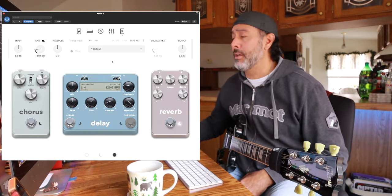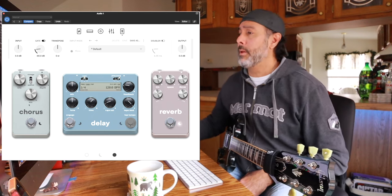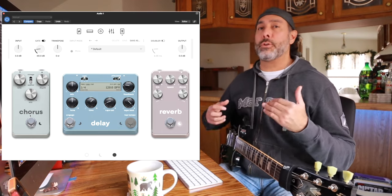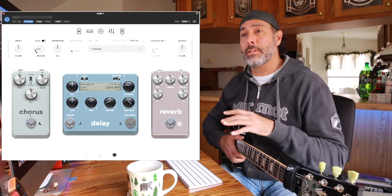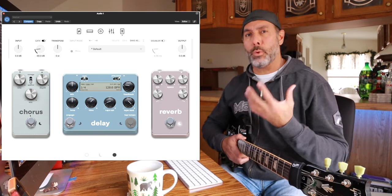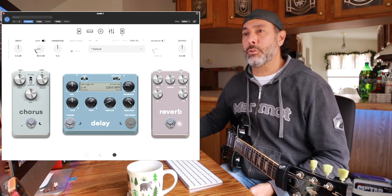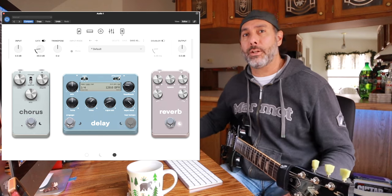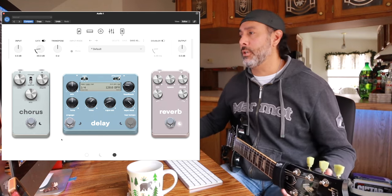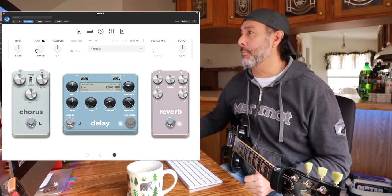Lastly, you've got your post effects — post amp. They always have a delay and a reverb of some sort, and here they've added a chorus pedal. All of Neural's effects in their plugins sound phenomenal. They always sound organic and real, like you're really in the room getting that effect. They never sound artificial — you never hear weird artifacts or funny frequencies poking through. They just sound very dynamic and lush and full. As far as effects go, Neural is 100% right up there.